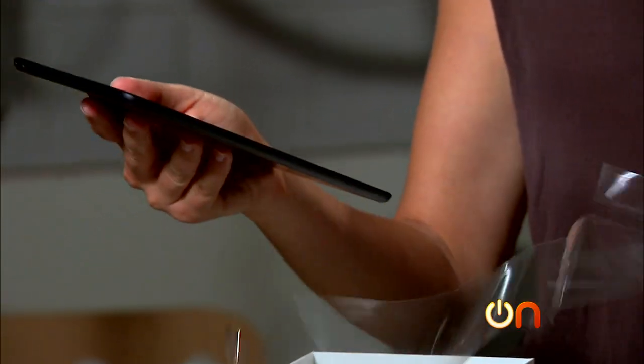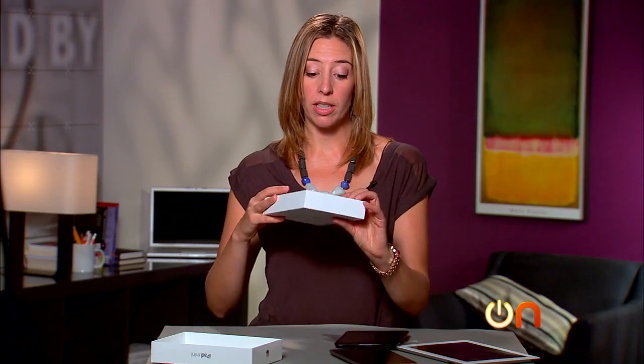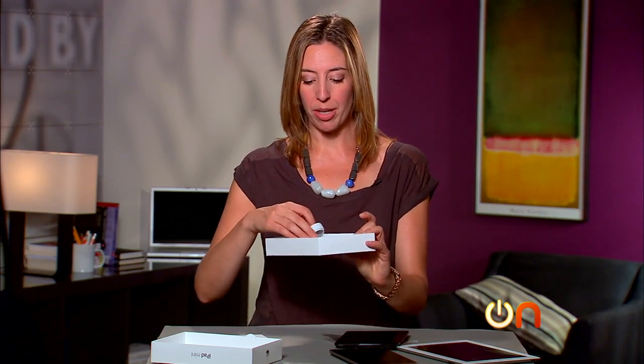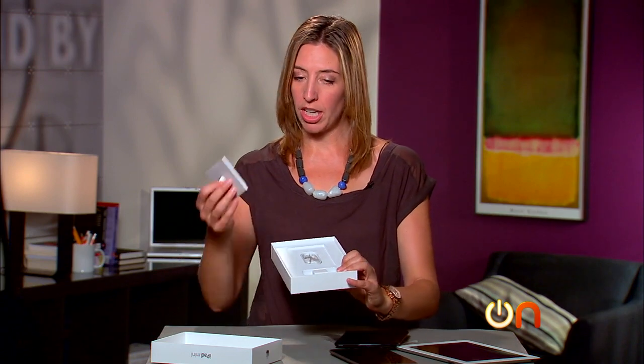It seems like it weighs about as much as an iPhone. Here's the packaging: this one does come with a power brick, which is nice to see. There is a move away from power bricks that is environmentally motivated in some cases — I'm in favor of that, but it's still kind of useful. Also included is a Lightning connector, and that's pretty much it.